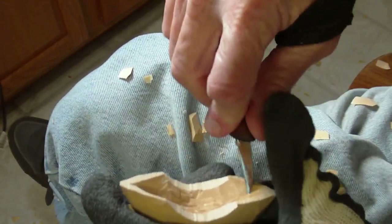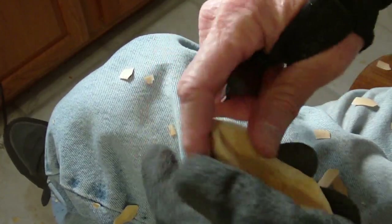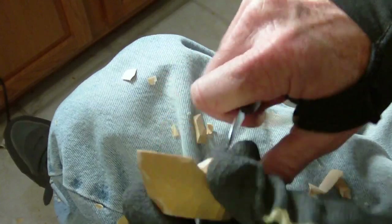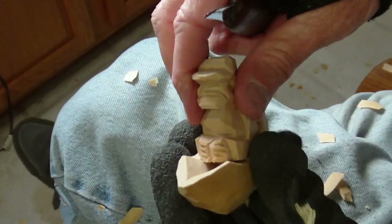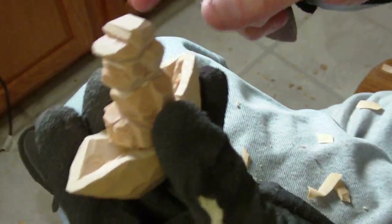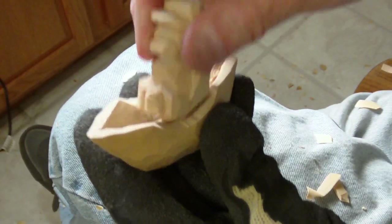Remember folks, this is live — I'm in a house, so disturbances are something that can happen. Now if you look at this, it will fit inside here like this.